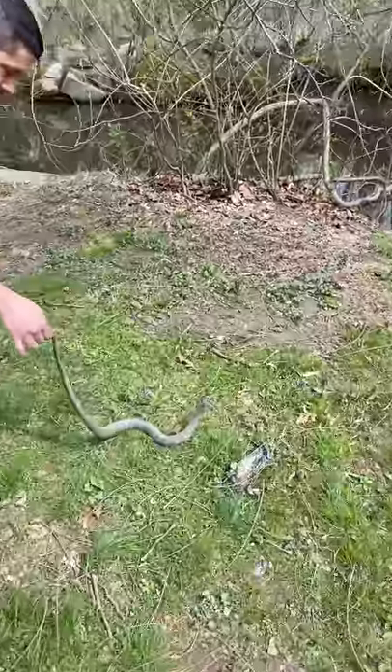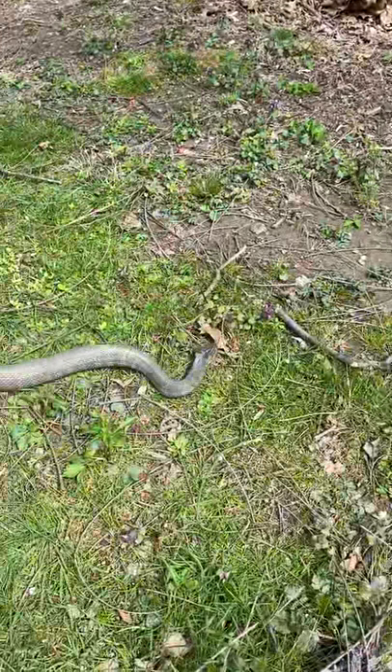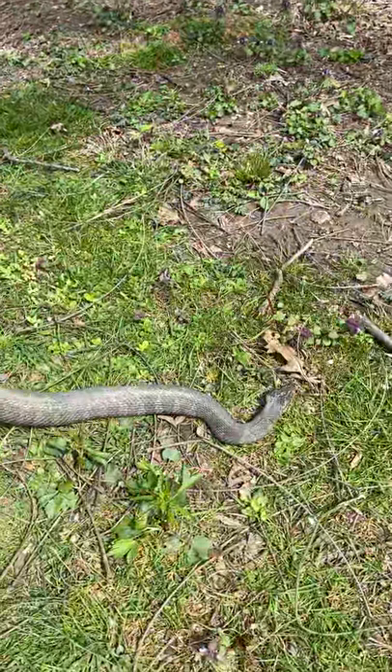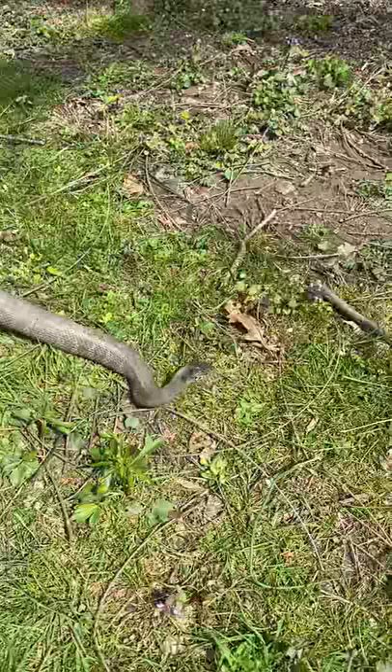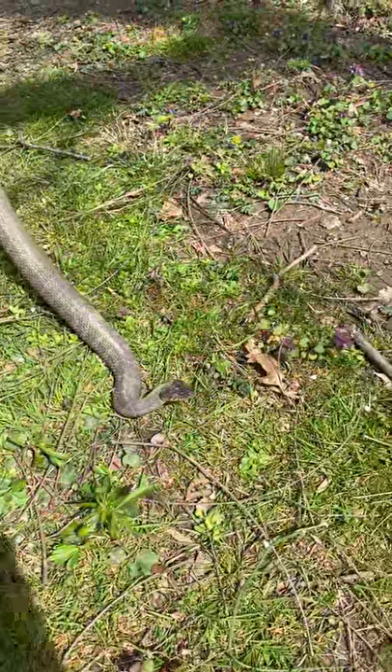Look how beautiful. Look at that pretty head — beautiful head. It does have bands. Do you notice the bands on there? So we're looking at what we think is a common water snake.